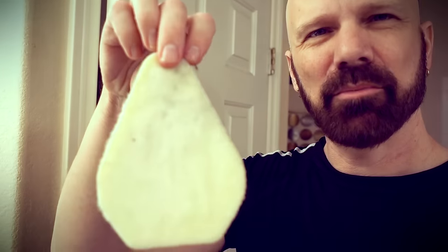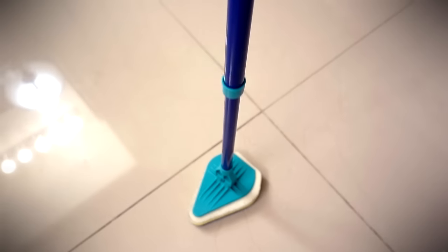I guess it cleans up okay — not too bad after spending quite a bit of time using both sides. I don't know how long these pads are going to last; you get three of them in the box. I imagine each one would last about one or two sessions. It does stand up on its own though — that's kind of cool.